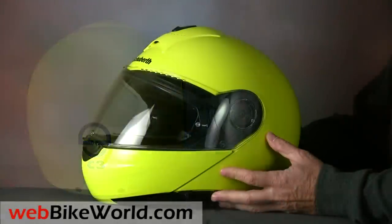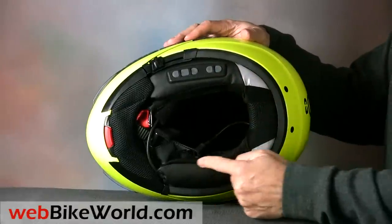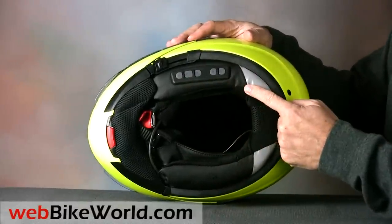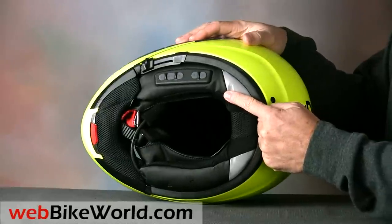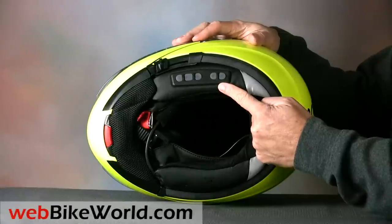Here's a peek at the SRC collar installed. It's an ingenious idea — wouldn't it be nice if this were some type of standard that other helmet manufacturers could adopt? Don't count on it, though. Schuberth isn't likely to license it, and other manufacturers probably wouldn't adopt it anyway.